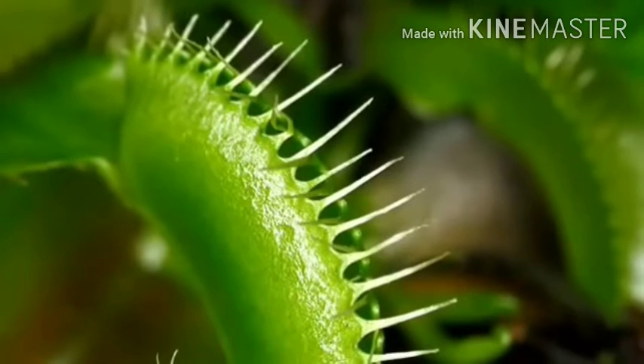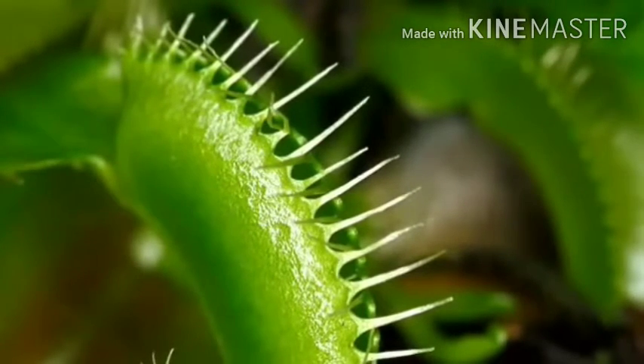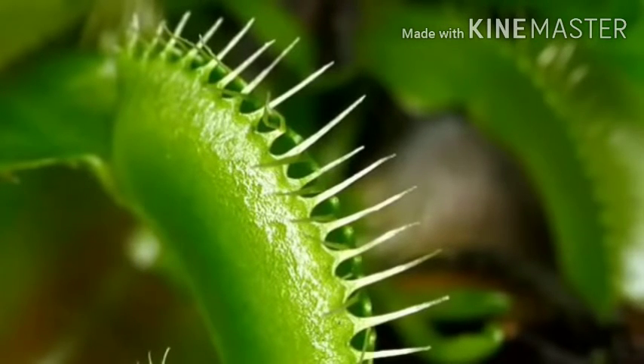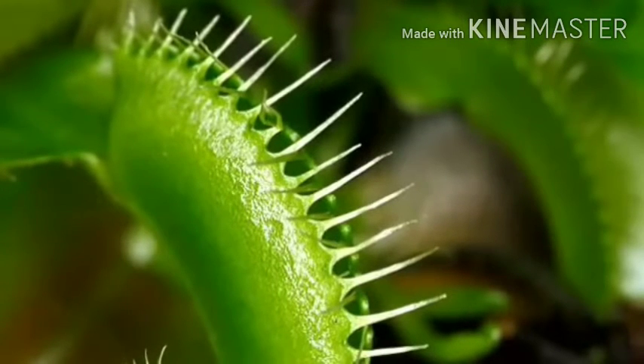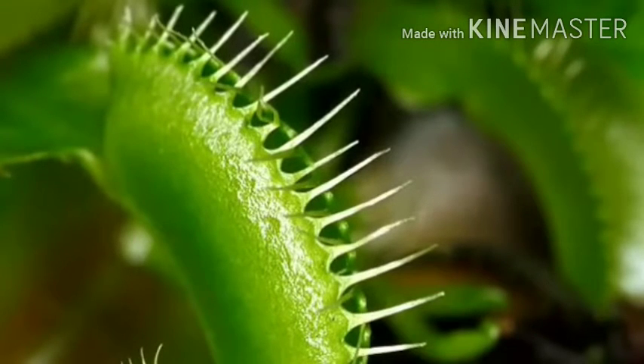The Venus flytrap will lay waiting with its leaves open for an insect to drop onto it. Once an insect has landed on the leaf it starts to crawl around lapping up the mucilage. Eventually it will stumble on a trigger hair and the trap will snap shut.